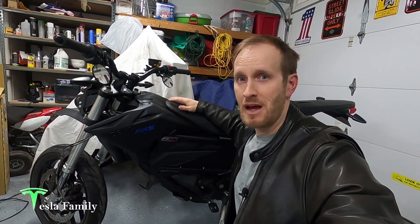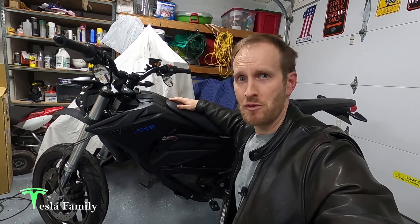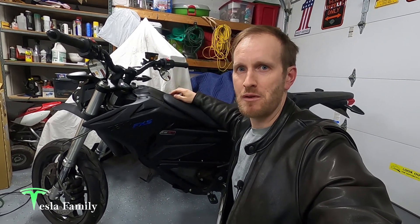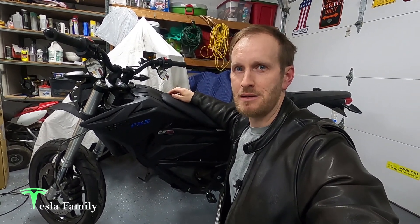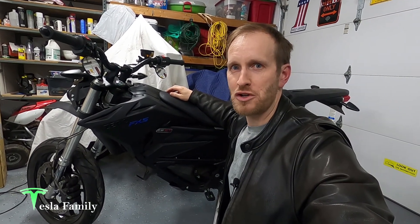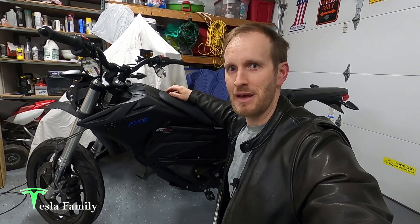Hey guys, Sean here from Tesla Family. I've been having some issues with the onboard charger with my Zero electric motorcycle. In this video, I'm going to show you the problems that I've noticed with the charger and what I ended up having to do in order to fix that charging problem. Unfortunately, it involved a trip to the dealer.